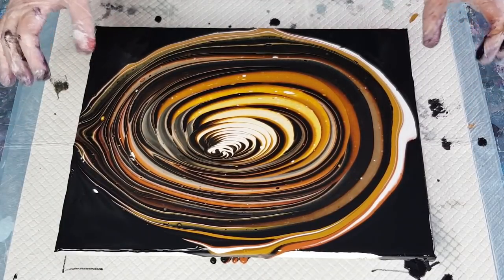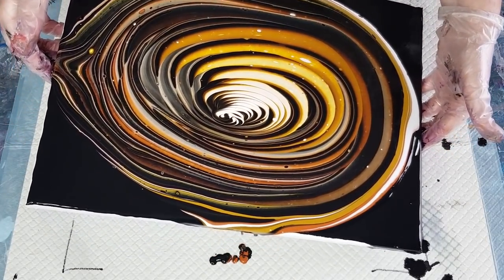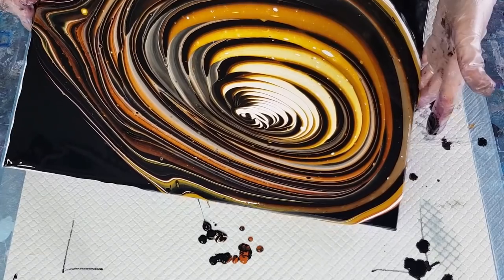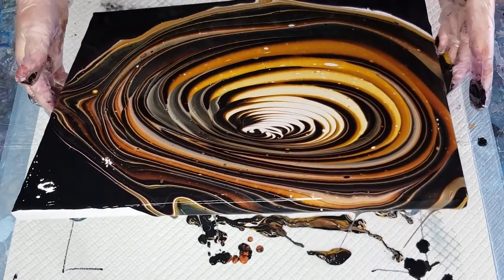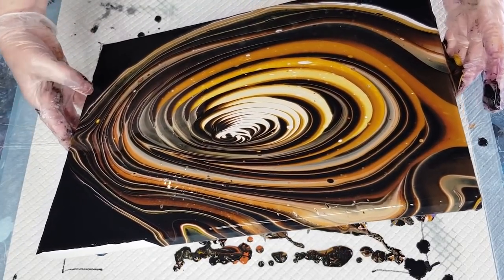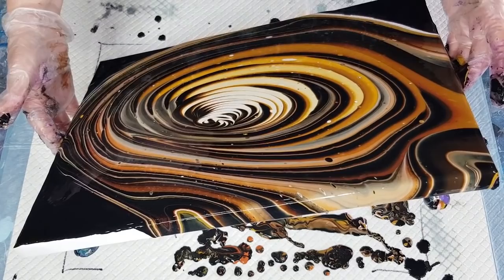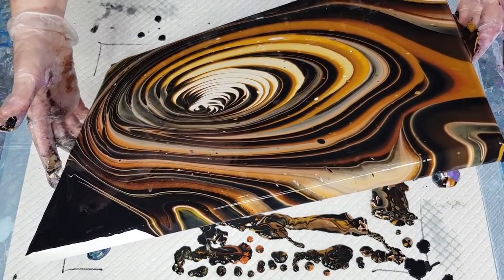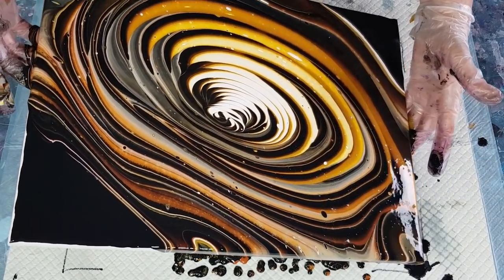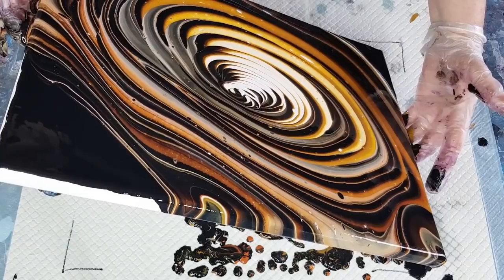I'm just going to go off and do each corner — let's go to this one first, over the corner, and then come back to the middle. I may actually come back to this corner because the weight of the paint kind of wants to go that way — it's already flowing that way.